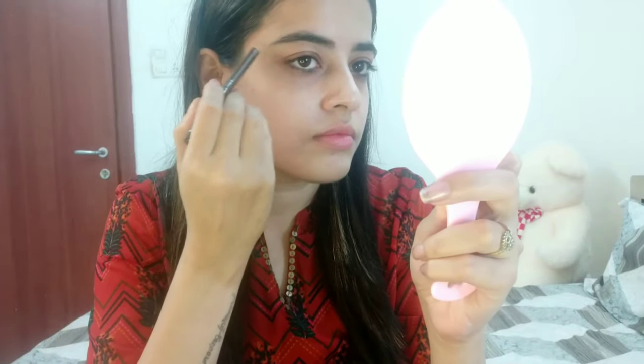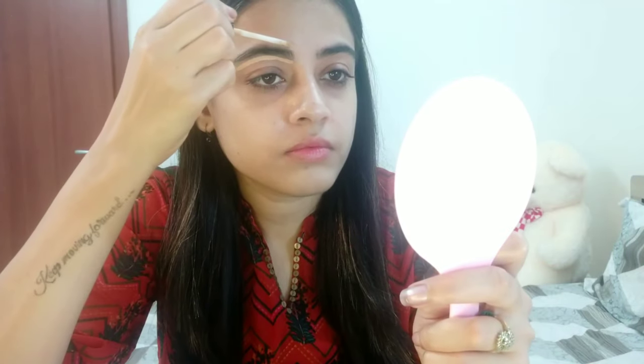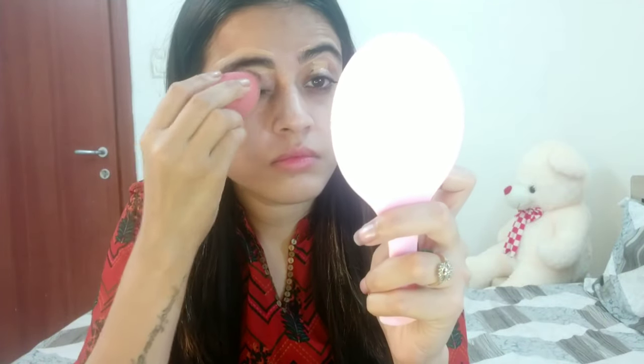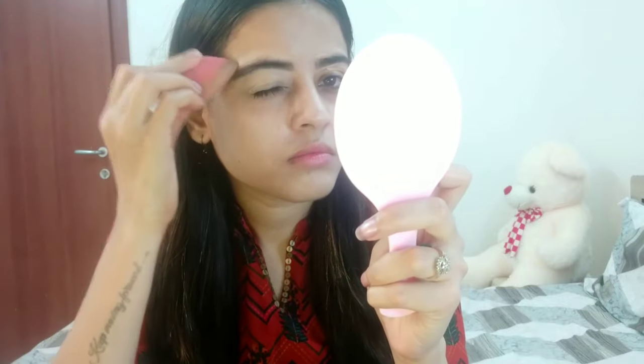After that, I'm going to set my eyebrows using the Miss Claire eyebrow pencil — it's a very affordable pencil. Next, I'm going to clean up the edges of my eyebrows using the Maybelline Fit Me concealer, also using it as an eye primer. The shade is 25, and I'm keeping all the products affordable.